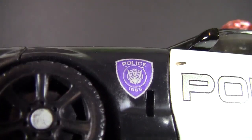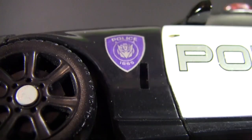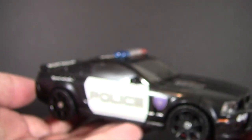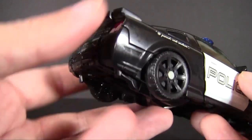That's a signature double play for a baseball fan. Along the side here, another tampograph: 'Police, Decepticon, 1865.' Wow, going back a ways there — not sure Decepticons existed back then, but hey, whatever. Anyway, it is an exceptionally nice vehicle mode all the way around.